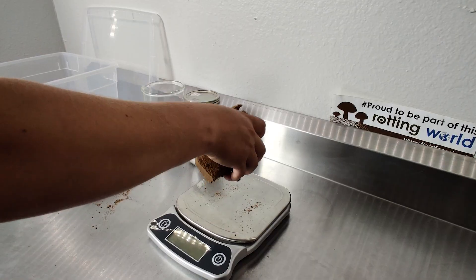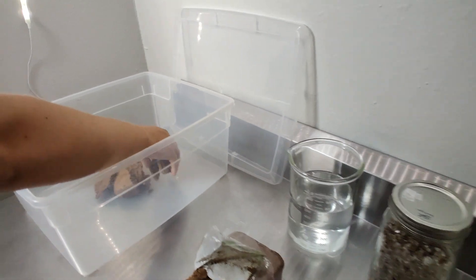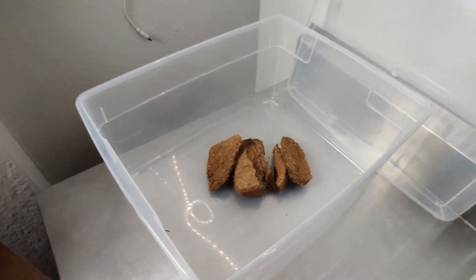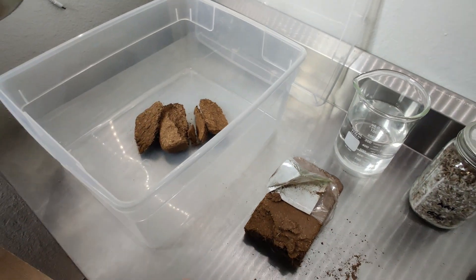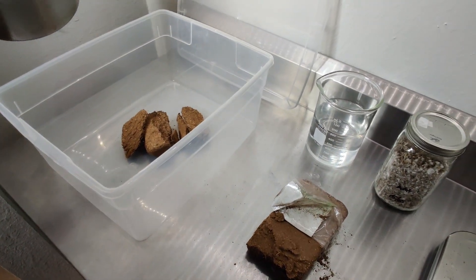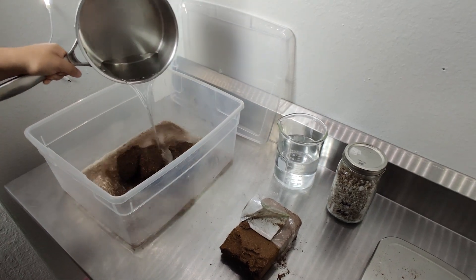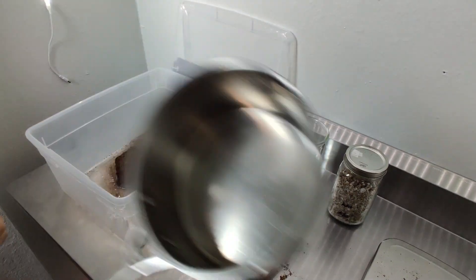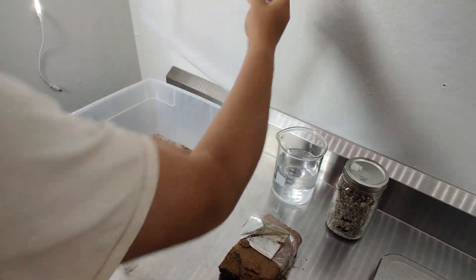This is a good baseline for moisture content, but it's always best to check the field capacity after you've added the water. Give it a squeeze and make sure not too much water comes out. Once you've got the water boiling, add your coco coir to the cropping container or another heat resistant container, pour the boiling water over it, and let it sit and expand until it cools down to room temperature.